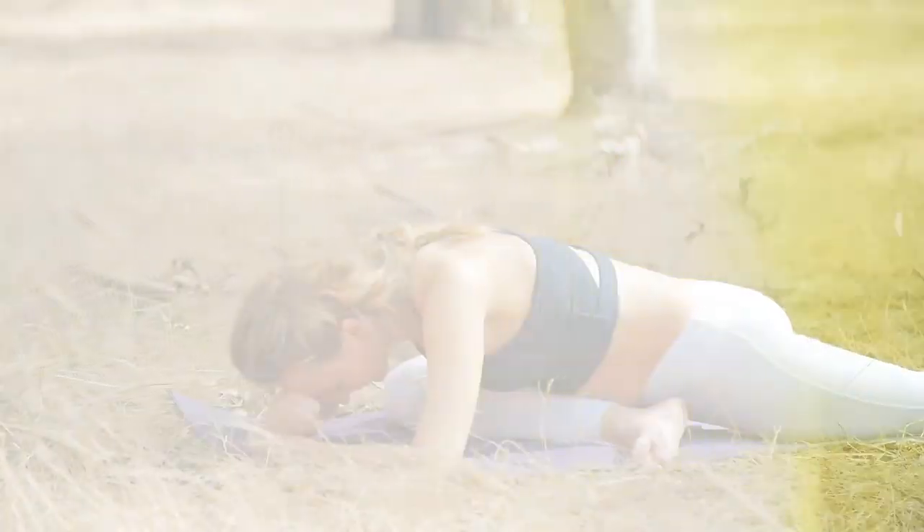Thanks so much for practicing with me. I want to make sure you know about my free chakra challenge — immerse yourself in this seven-day experience at the link you see below. From my heart to yours. Namaste.